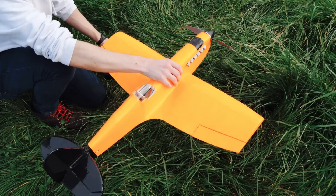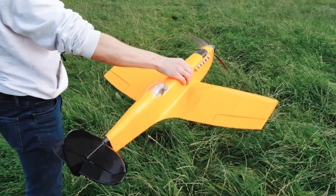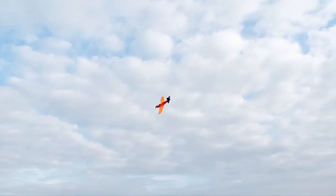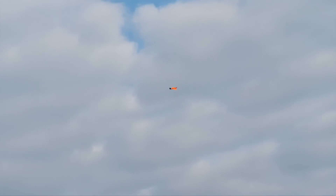With the plane set up and ready to go, it was time for a test flight with an onboard GPS to measure the speed. That was very sketchy — it will be really far away.